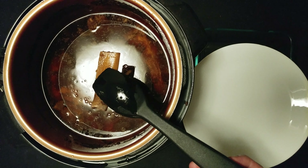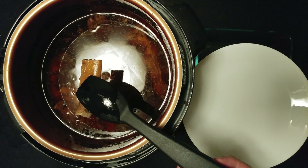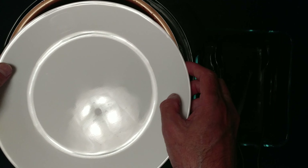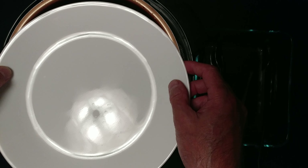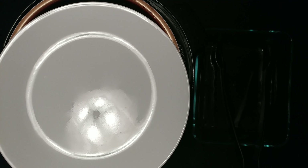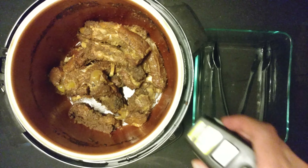I took the chicken out. I have to drain it with the plate. Put the plate like this, put it over the sink and drain it. Hold on, it's a little hot. It's drained.